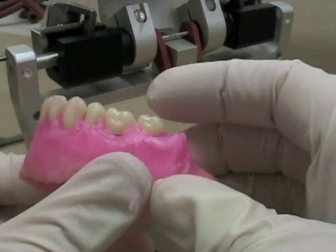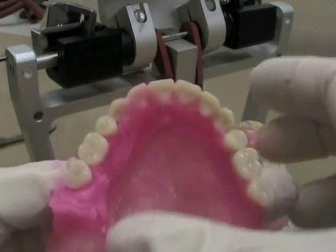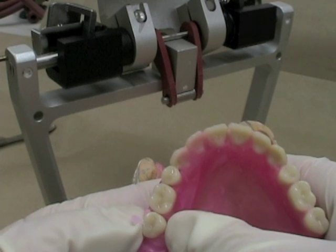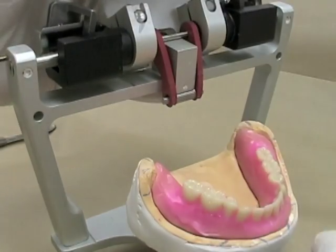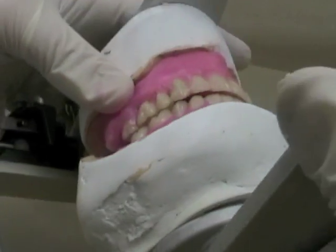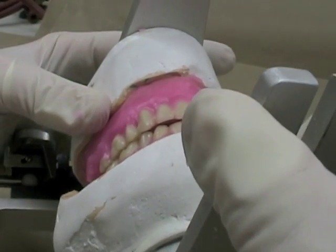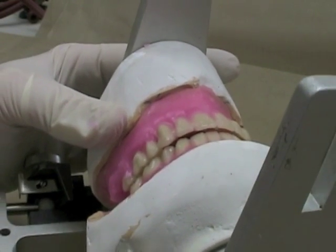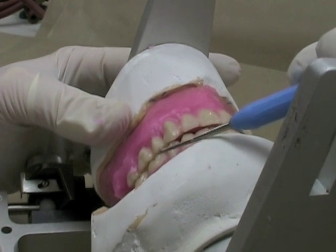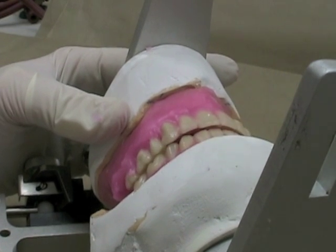Get the occlusal plane approximately right. Move it buccolingually so it looks like it should be in approximately the same spot. Check again to make sure that I have enough buccal overjet and no buccal cusp contacting. If anything, I probably have a little bit too close of contact here, but I've got good overjet on both of my molars.